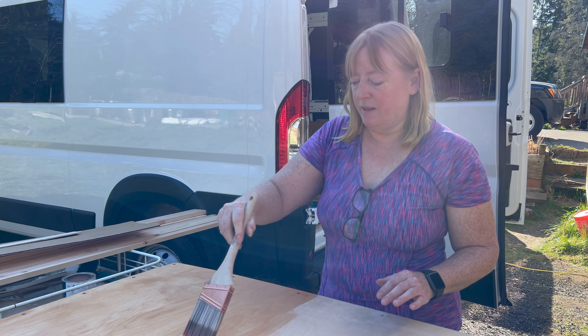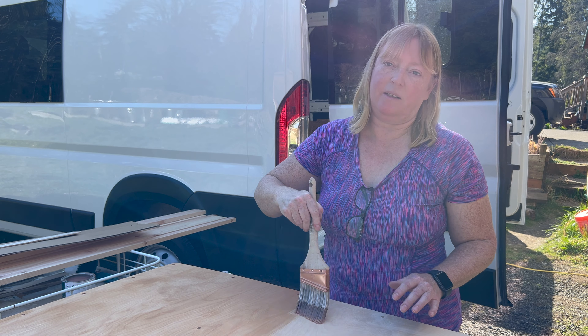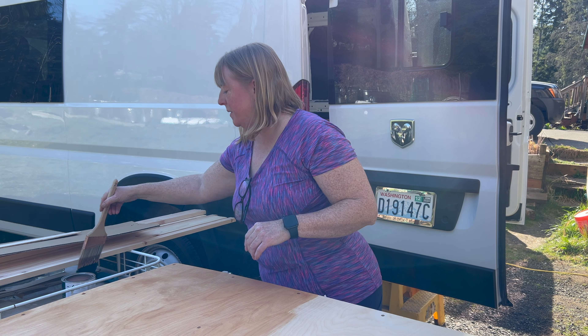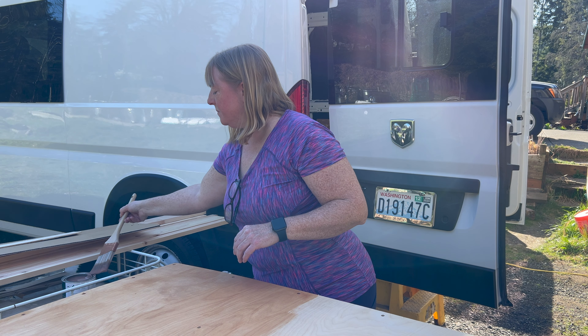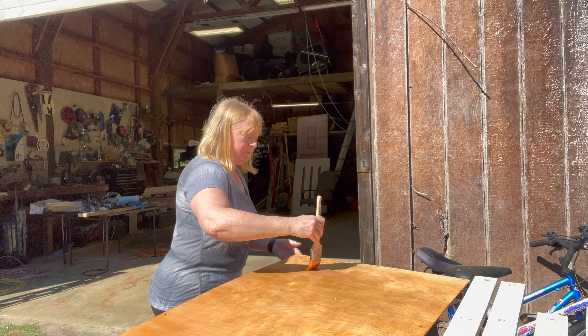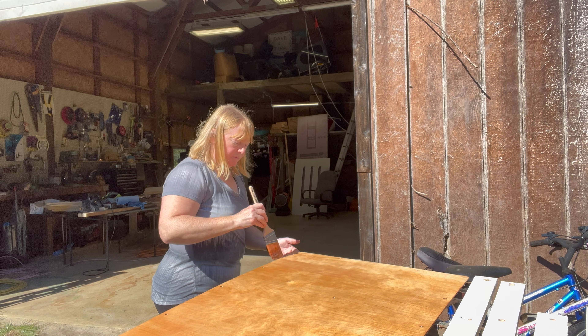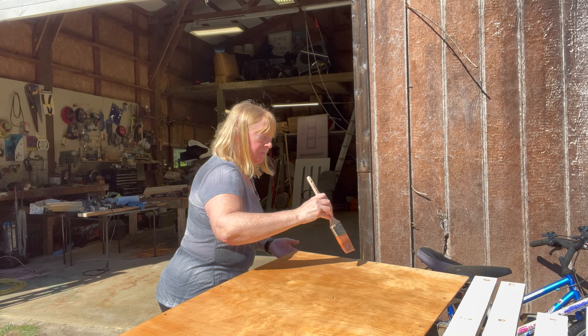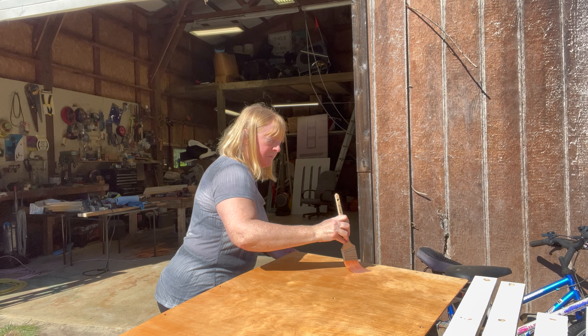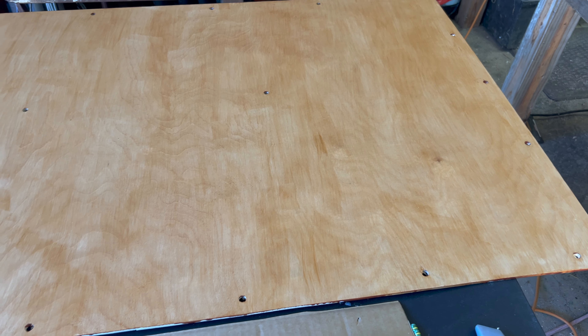This is the first coat, and then it says sand it and put on a second coat. I hate doing things twice, but I'll do it. There's my other panel — it's just drying on that second coat, and then I'll put it in. It's almost ready.